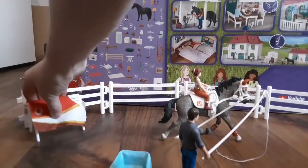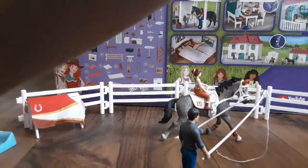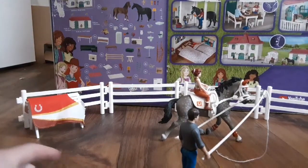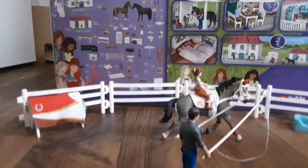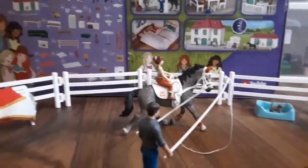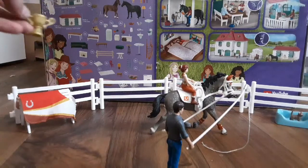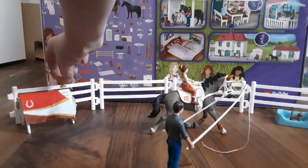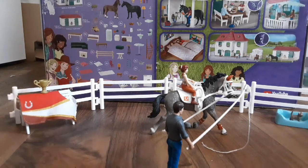Moving on — the cat bed with the little kitty in it. I think I'm gonna move that over here. I have the same cat in the same cabin but it's okay, they can be twins. I'm just gonna set the trophy cup on here — oh, it will stay!